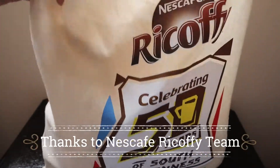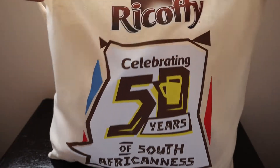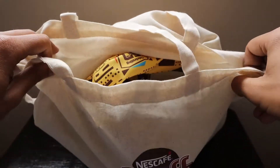Hello friends, another mystery unboxing — this one is from Nescafe. They are celebrating 50 years of South Africanness with their Mansi keyboard thing and other items. Let's see what they have sent us in their mystery package.